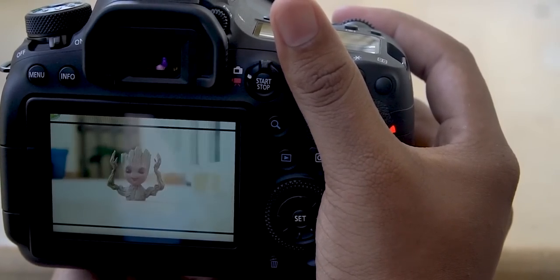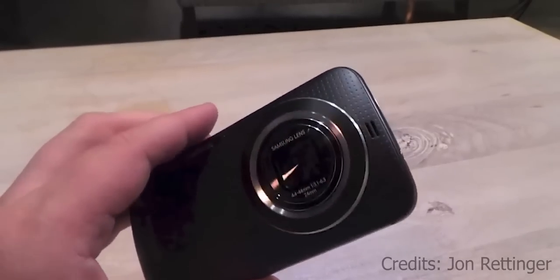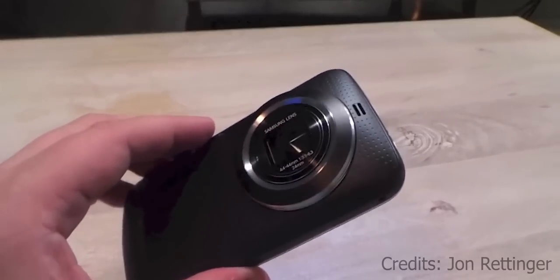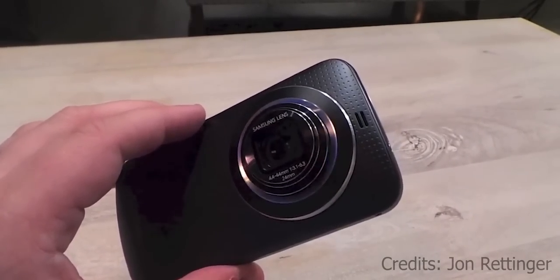But for this you need moving parts. And that's why something like Samsung's Galaxy K zoom, in the past, was so bulky — it had lens parts that popped out. Now, avoiding this is where the periscope part of the zoom comes in.